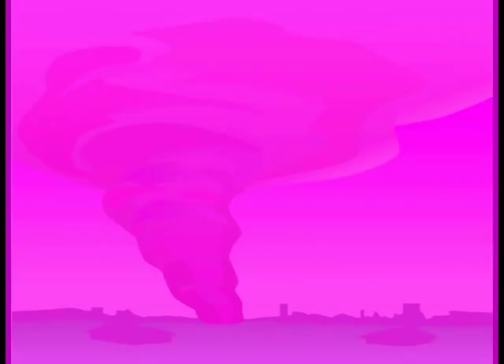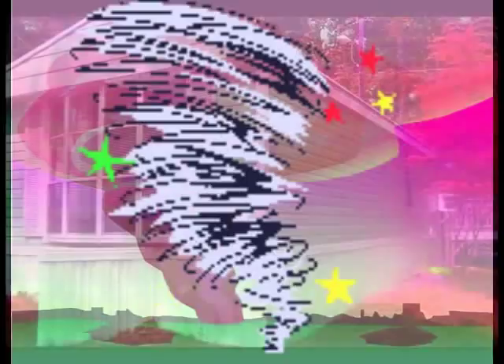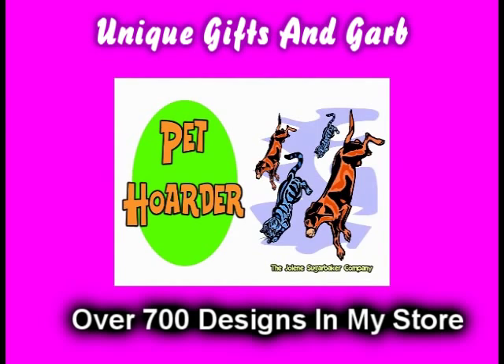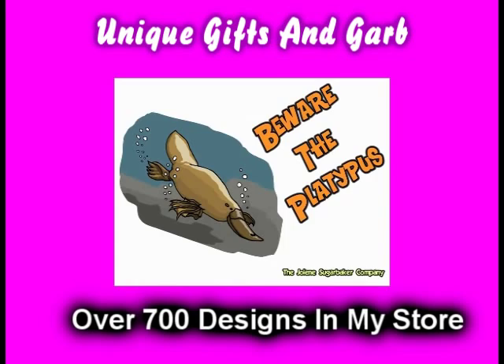Slap on all your blue eye shadow, watch out for that big tornado, get all filled with pride in the double wide. Jolene Sugarbaker, she's the trailer park queen. Jolene Sugarbaker, she's the trailer park queen. Visit my store at jolinesugarbaker.com.